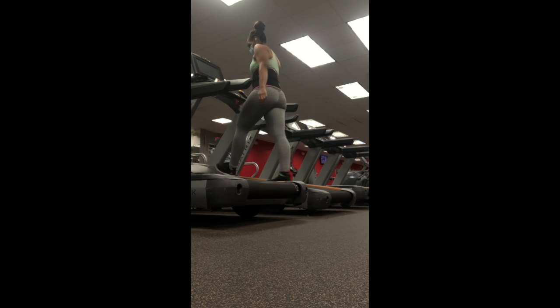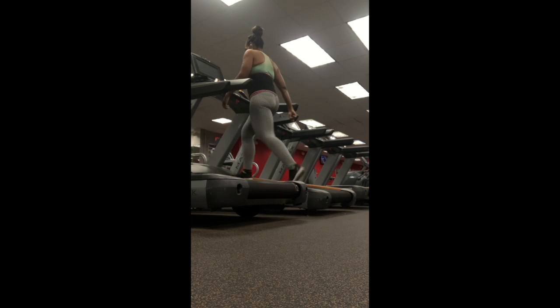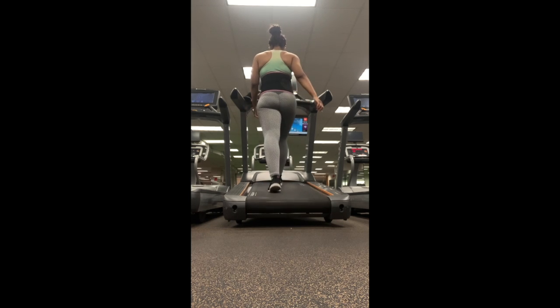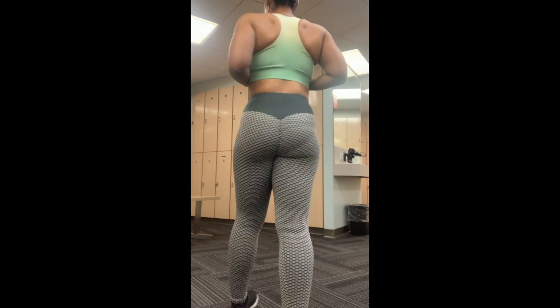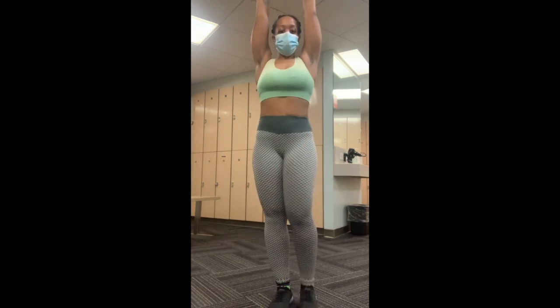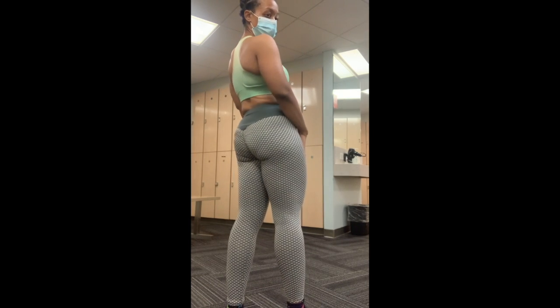Before closing out the video, I wanted to share my current body stats. I'm currently 155 pounds and I've gained close to 10 pounds since I started bulking. I can definitely see the difference in my legs, my glutes, and overall muscle definition. If you'd like more details on my bulking journey, let me know in the comments. I haven't measured my hip-to-waist measurements in a while, but it might be interesting to check before I get too deep into cutting. If you enjoyed this video, leave a like and a comment — see y'all next time!